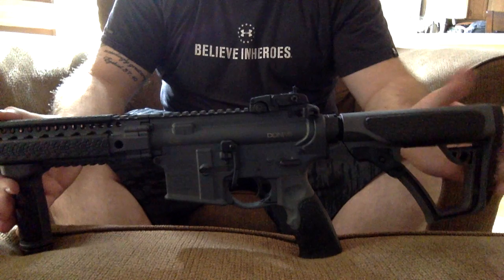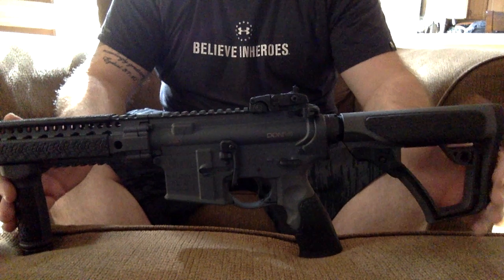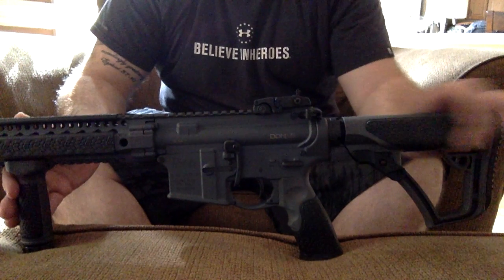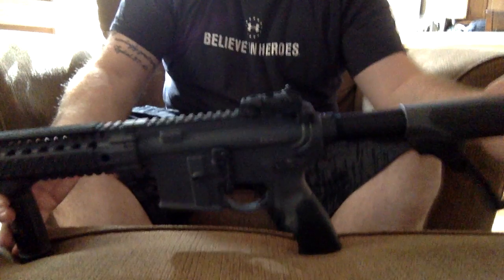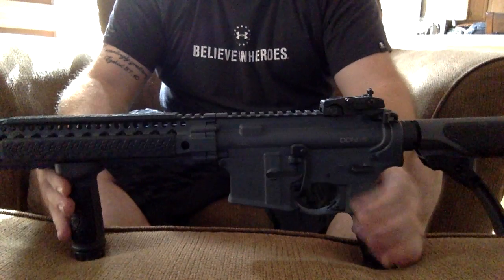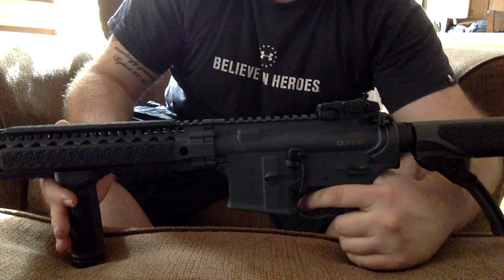I absolutely love the buttstock on here. It's standard with fences, and I think they came out with these grips around 2013. They have their own grip on them, which is very comfortable. I have a beard, so it doesn't get caught on there — I was very happy with that. Very comfortable.